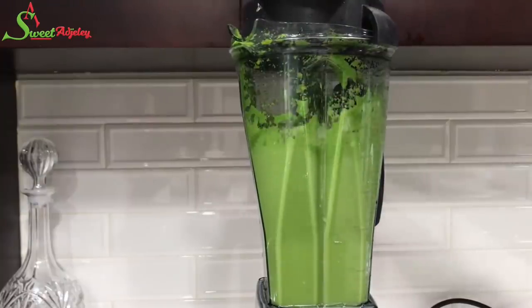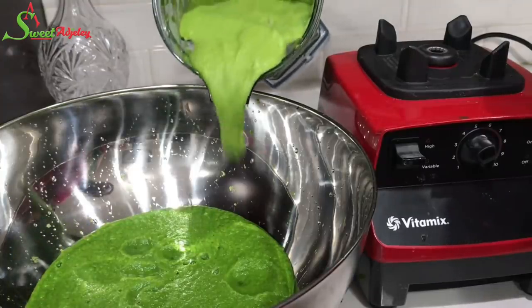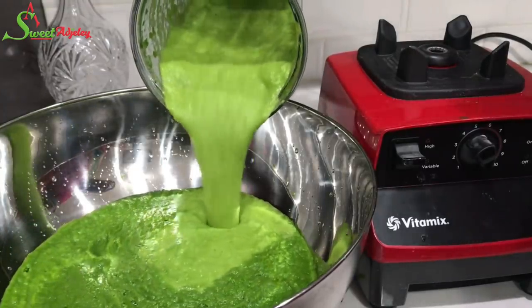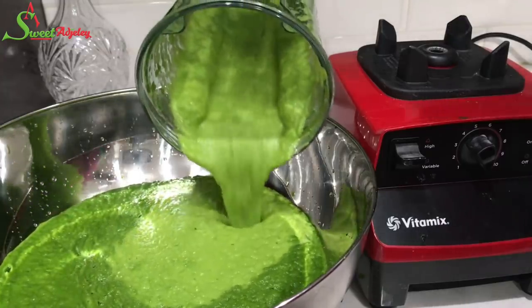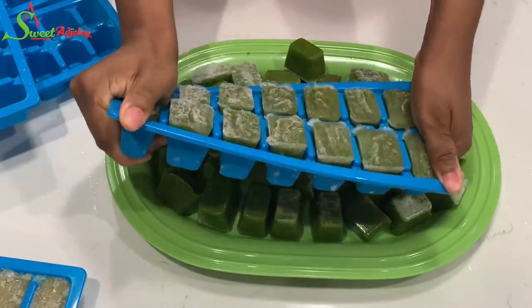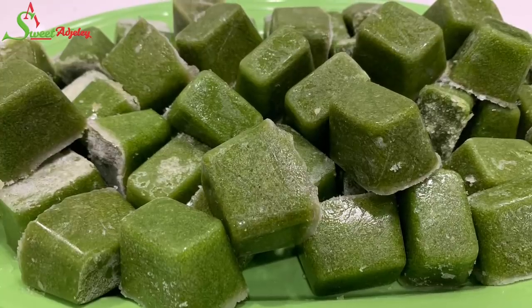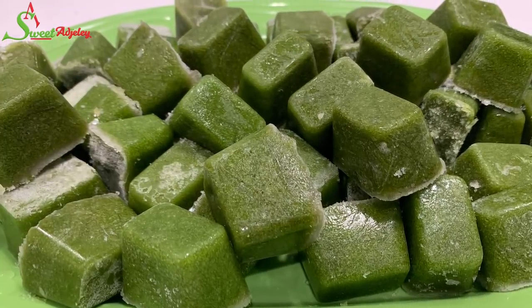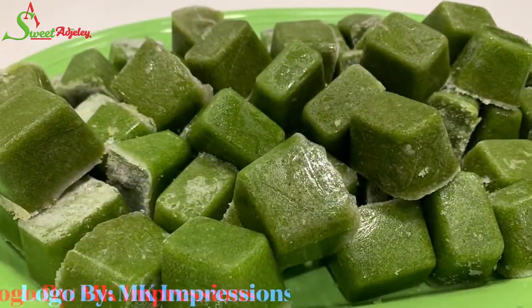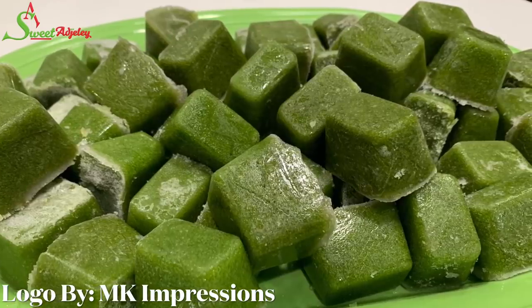Hello, sweet team. Welcome back to my channel. This is Sweet Achille. I am so excited to be with you all today and I hope everyone is doing wonderfully well. In today's video, I share with you all one of the things you definitely need in your kitchen — my quick and simple green marinade recipe. Oh my goodness, this stuff is so amazing. Once you try it, you will never go without it again. Let's get started.